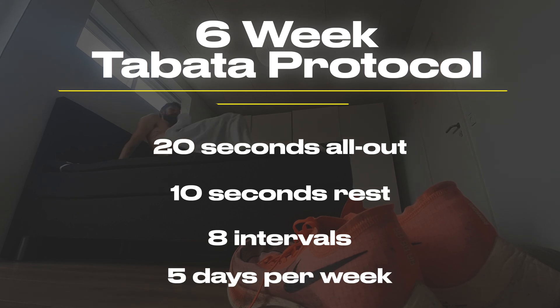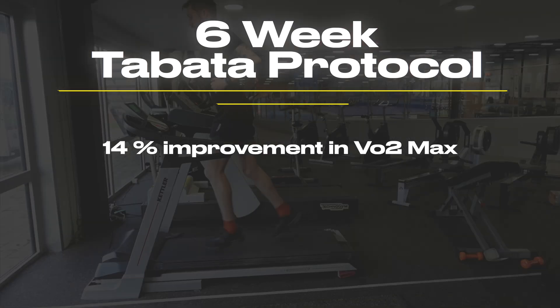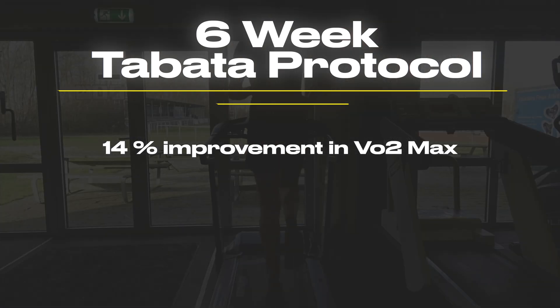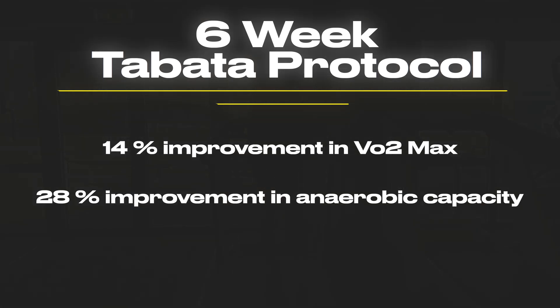This was done five days per week for six weeks. By the end of the study, participants saw an improvement of 14% in their VO2 max and 28% in their anaerobic capacity. This protocol is unique because you don't need that much time, and especially for untrained individuals, it can make you so much faster in such a short period.